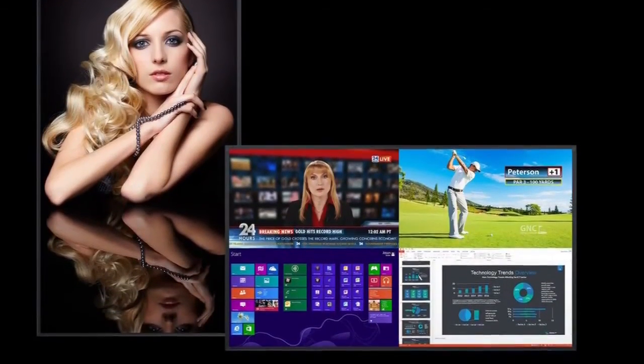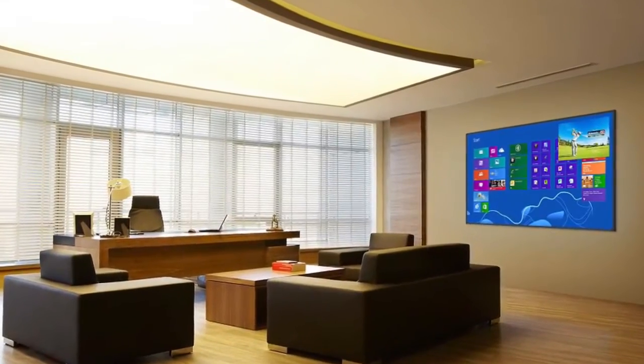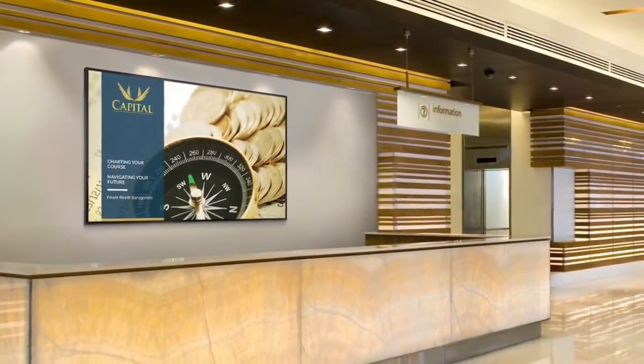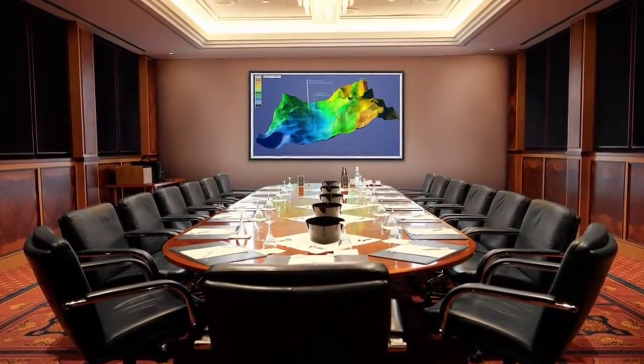Hi, I'm Jeremy Sternhagen, Technical Marketing Manager at Planar Systems. Planar's UltraRes family of products offer superior 4K image processing and advanced features. In this video I'll be demonstrating how to set up and use the presets feature.